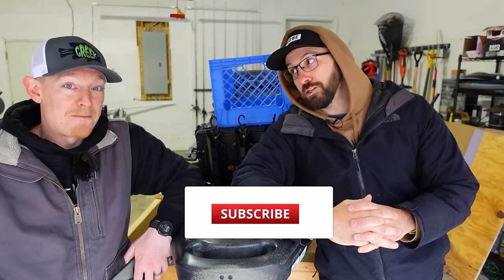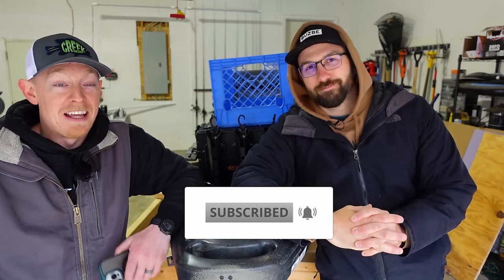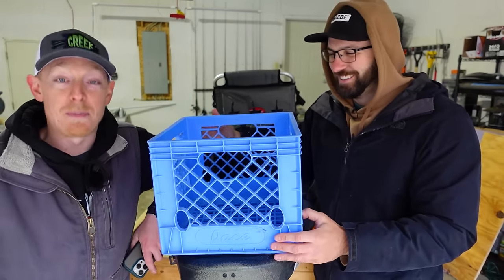If it is, be sure to subscribe and smash the like. Feel free to share your opinions in the comments below and call out any brands that we missed, because we probably missed some. Let's start at the bottom of the price range.